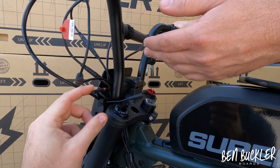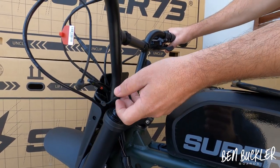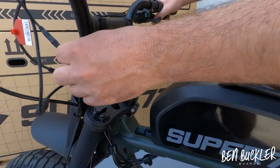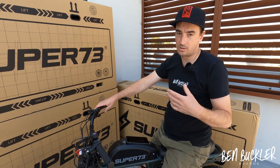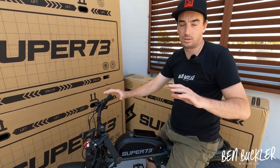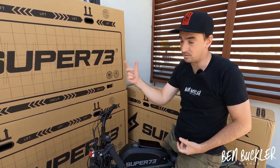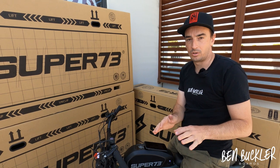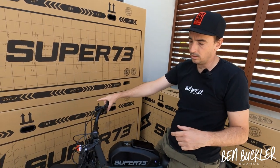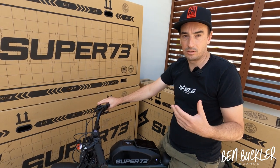You may notice some loose wires — these are for future accessories coming soon, like blinkers and a throttle. When the throttle arrives, we'll send them out to everybody. Apologies that the throttle didn't come with this shipment. You can wait for it if you want, but it'll be easy to install — it just plugs in there. That's for private property use only.